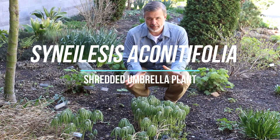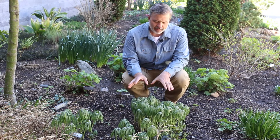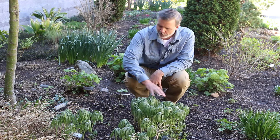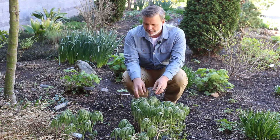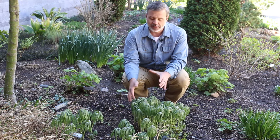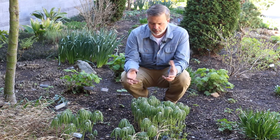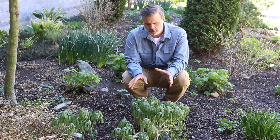Hey, plant gang. I totally am geeked out about this plant. This is Silanesis aconifolia — the shredded umbrella plant. Look at these truffula trees coming up in the landscape. They are completely pubescent on top and have just emerged from the soil. This has all happened in the last week. It is March 26, and we are watching this come up out of the ground. This is a great woodland shade plant that I want you to know more about.